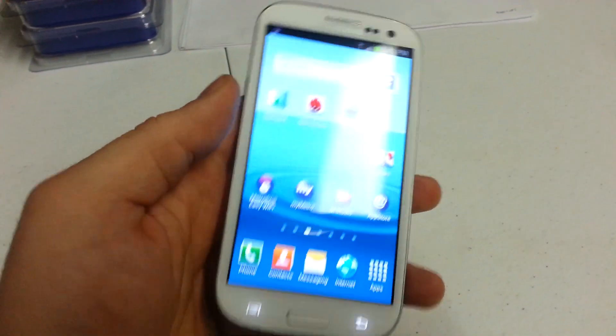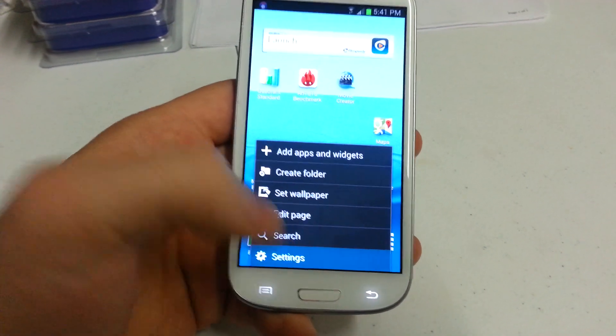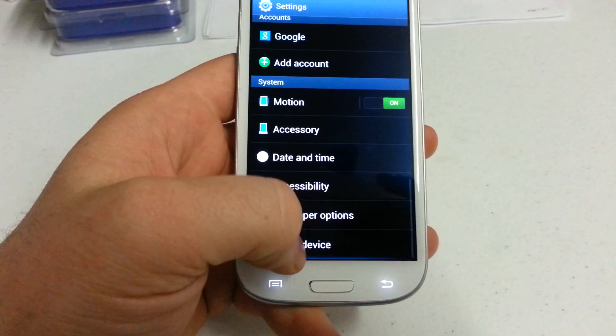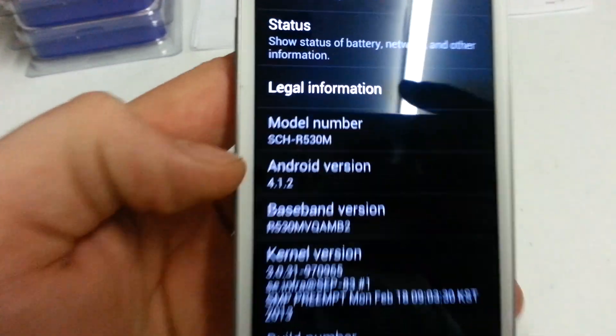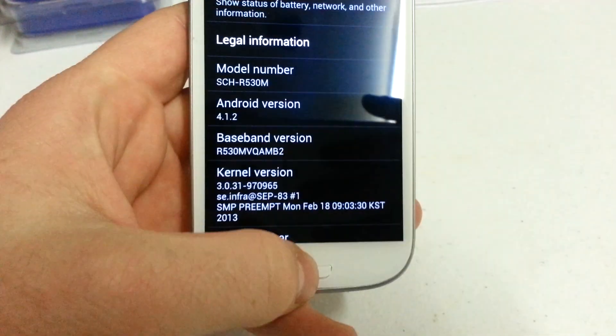This is the Samsung Galaxy S3 from MetroPCS. I just updated it over to Jellybean. The official update came out last week and I'm gonna run a benchmark using N22 benchmark. You can see it's on version 4.1.2, which is Jellybean.